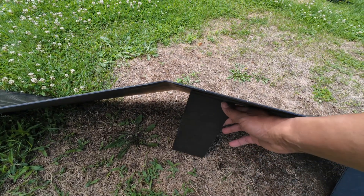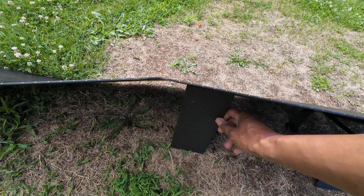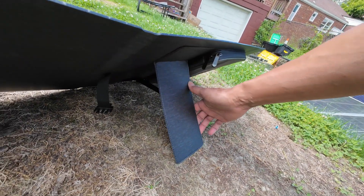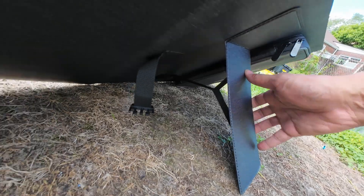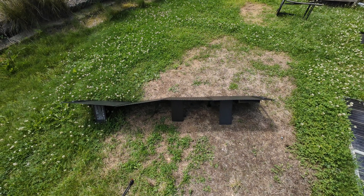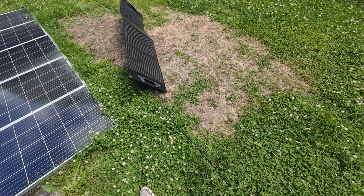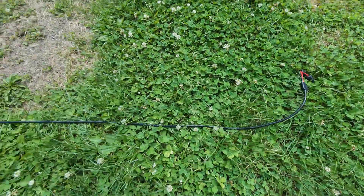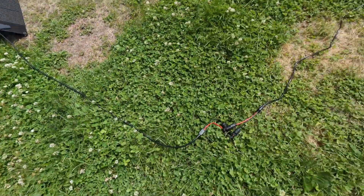No matter what I try, the stiffness of this panel just persists — it just buckles back up. The angle is what it is. These particular legs don't have much play in them. I can stretch them out a little, but they're almost flexing, so I don't want to force it. This is a summertime situation, so I'll probably end up laying it flat for the best coverage. You don't have too many angle options — it's either angled this way or laid flat. The MC4 cables on the panel itself give you about another four feet, so you get some pretty good total length.